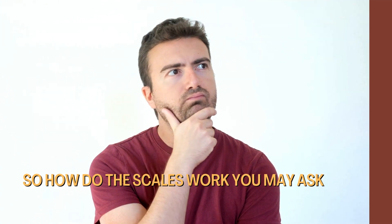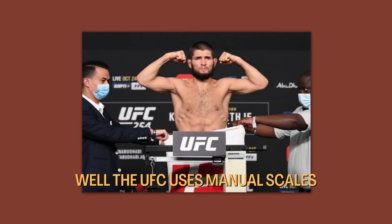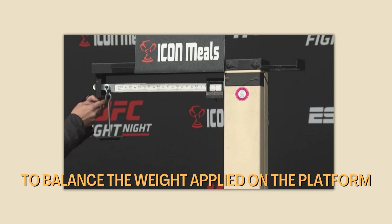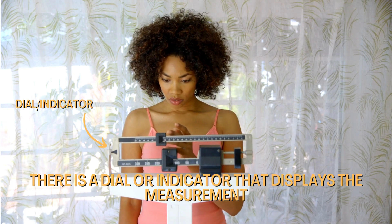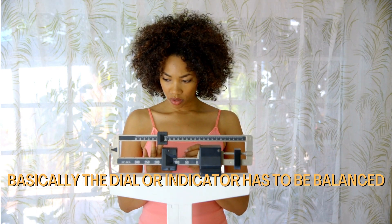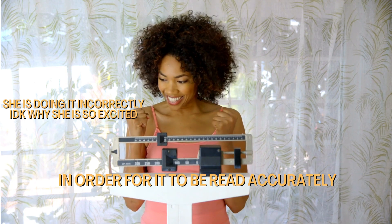So how do the scales work, you may ask? Well, the UFC uses manual scales. Manual scales use a mechanical system involving a spring or lever to balance the weight applied on the platform. There's a dial or indicator that displays the measurement, which is read by a user. Basically, the dial or indicator has to be balanced in order for it to be read accurately.